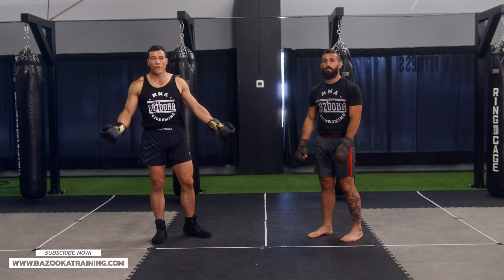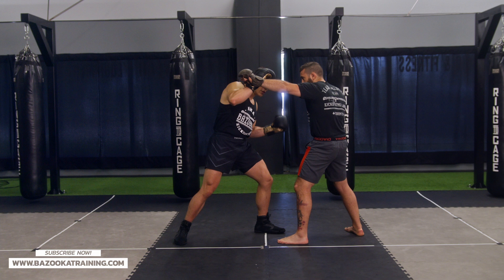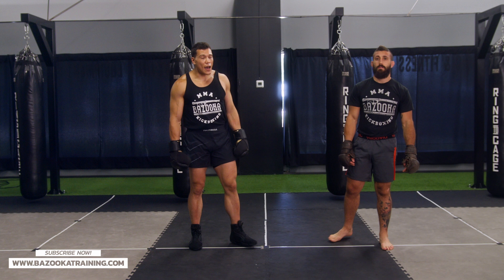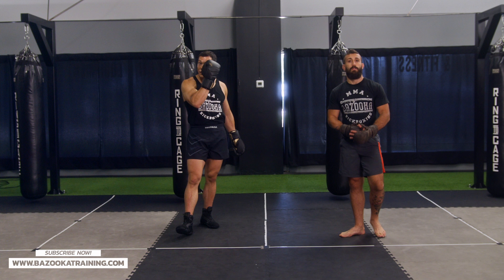The favorite way I would use this concept is versus hooks. It doesn't matter if Matt throws a lead hook — I can block here, counter to the body. He throws the other side, block here, counter to the body, and then go upstairs. You can slip, pull, parry, and counter — but focus on countering to the body. A lot of times everyone knows the head, but if you counter to the body first and then go back upstairs, you're messing with the level changes and you're going to hit that head more successfully.